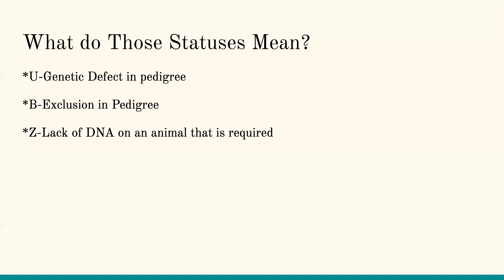Z is a lack of DNA on an animal that is required. Going back to the rule — all sires and all donor dams need to have DNA on file. Maybe you have a calf and the dam doesn't have DNA on file — that calf's going to go on Z until we get the DNA on the dam. Make sure that both parents have DNA on file.